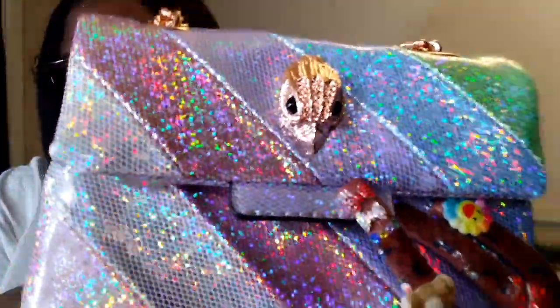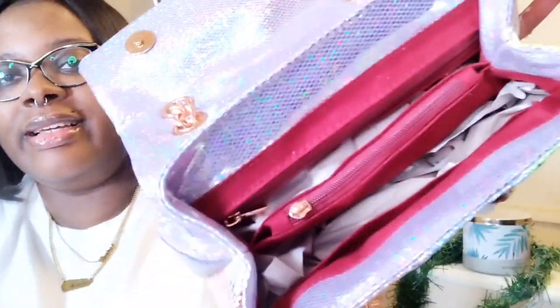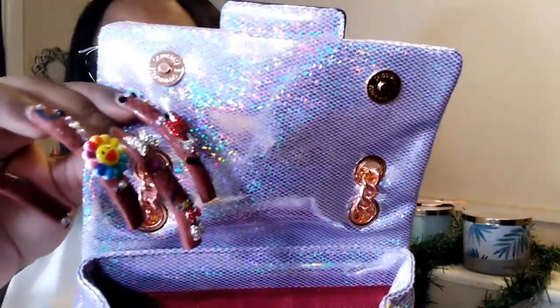The eagle has rhinestones in the head part right there — not sure if you can see that. Y'all, this color is so pretty, just like the last one. You've got the double-up right here on each side, and three — three compartments. The little tassel for the zipper fell off, but that's okay, I can put that back on. It has three compartments and three pockets — that's what I was looking for.